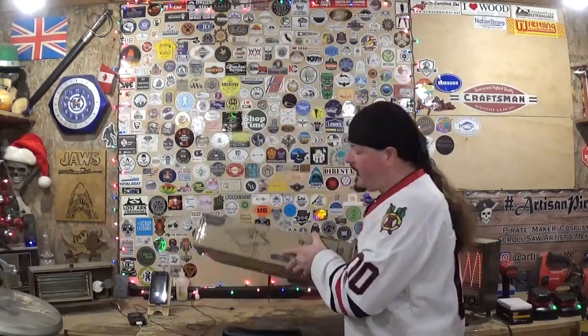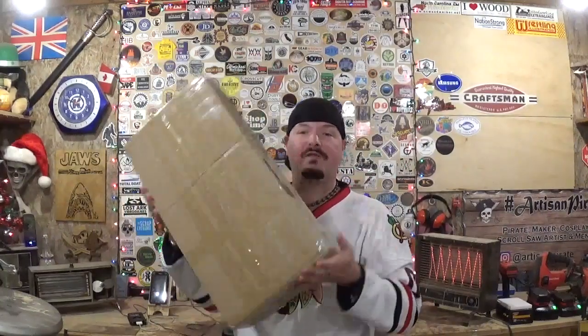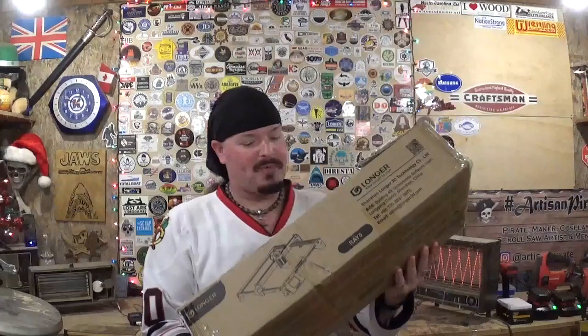I said yes and they shipped it to me free of charge along with all the software. I'm happy to announce it arrived safely and well packaged from China. It comes with a two-page quick start guide, and the full 40-plus page manual is on the included micro SD card, which also has all the software to run the laser engraver. I've already got that installed on both my laptop and desktop.